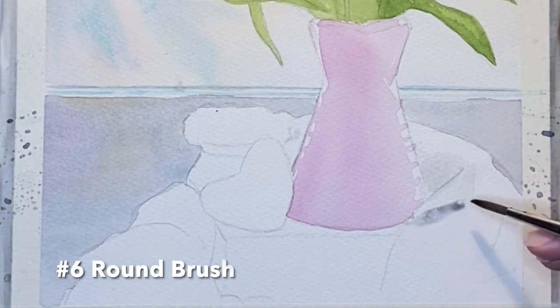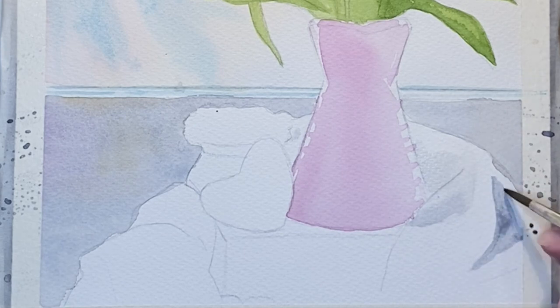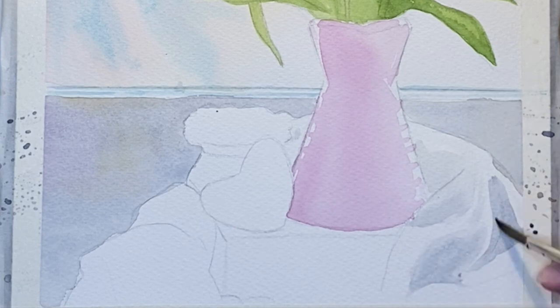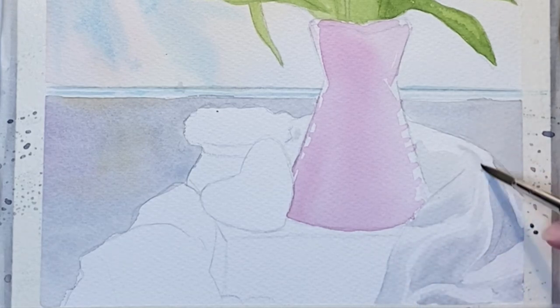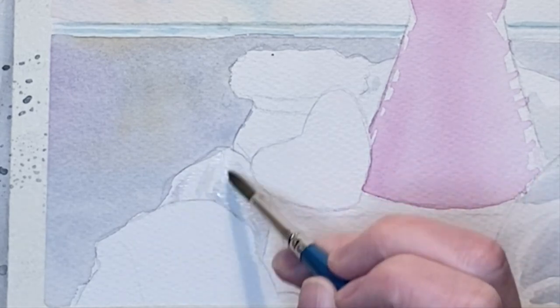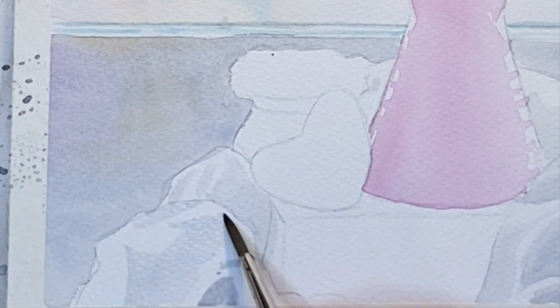Next I'm using that same mix of Payne's gray to add the wrinkles, folds, and shadows of this fabric, and on the edges I'm softening that with just clean water on my brush. One random fact about Valentine's Day: Valentine's Day cards did not become mass-produced until the 1840s, and a lady named Esther A. Howland — known as the Mother of the American Valentine — is credited for mass-producing them. So we have her to thank for all of this nonsense.